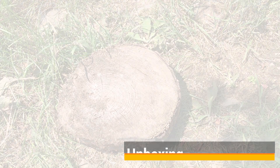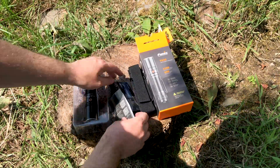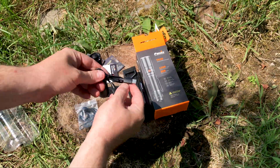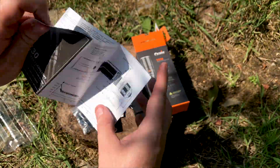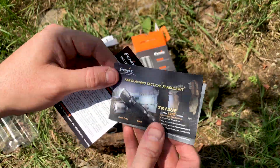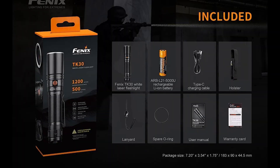Out of the box you get the flashlight. The rechargeable 5000mAh battery is inside the flashlight — you simply remove the tab to enable the contacts. You get a Type-C USB charging cable, a lanyard, spare O-ring, holster for a belt, a user manual, and a warranty card. First impressions are quite impressive. You do get quite a bit more than I had with the Acebeam W30. The overall presentation is quite nice — it seems like a nice product so far.